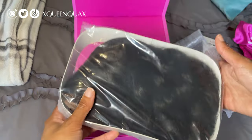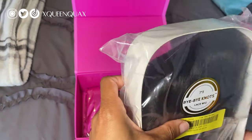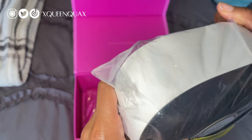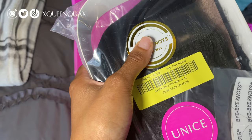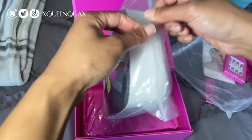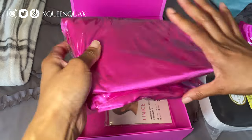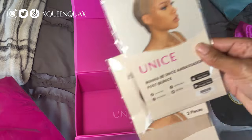So this is the actual wig. It's the Bye Bye Knots, which is supposed to have really, really small knots. This one is a 7x5 lace. It looks like it comes with a little bit of tape. So that's the wig. And then there's also another wig cap — so two wig caps.